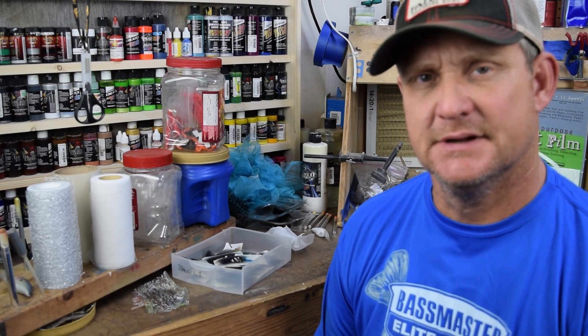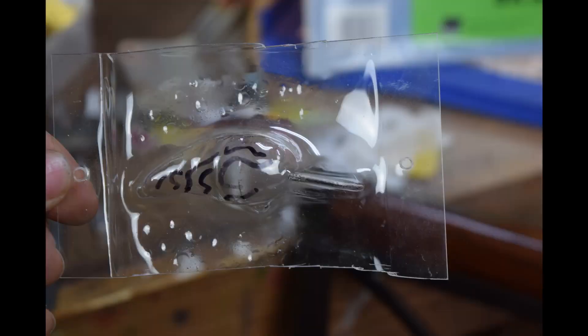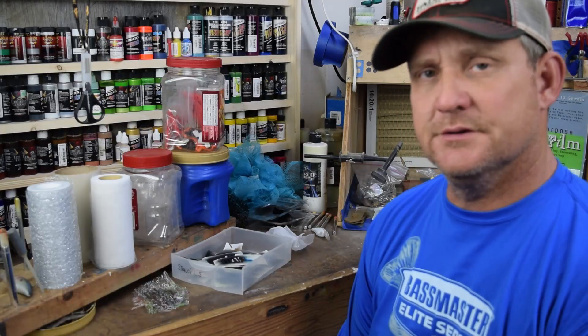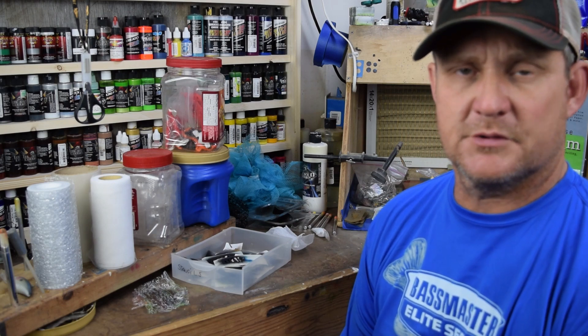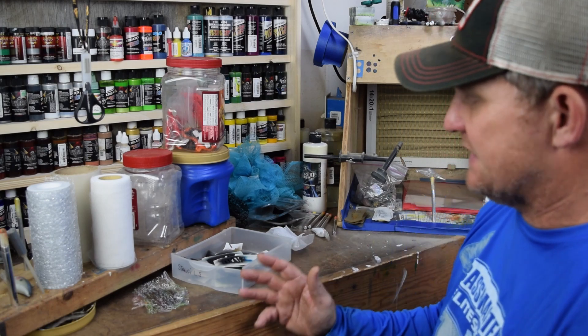Hi and welcome to Green Country Custom Baits. Today we're going to shoot a very informative video over stencils and masks to paint crankbaits. There's going to be a lot of information in this video, so if this is the first time you've been here, I'd definitely recommend checking out some of the earlier videos where we break down everything you need in order to do your own custom crankbaits. Without further ado, let's dive right into stencils and masks to produce all different types of crankbait patterns.